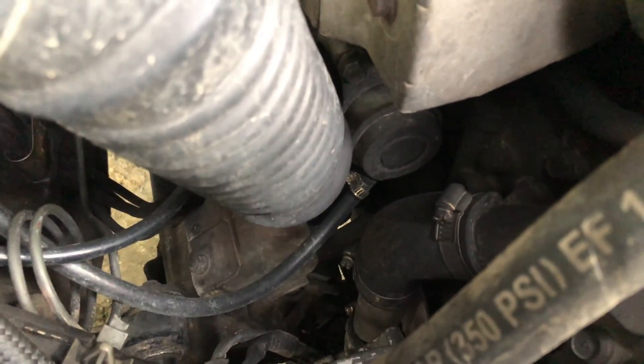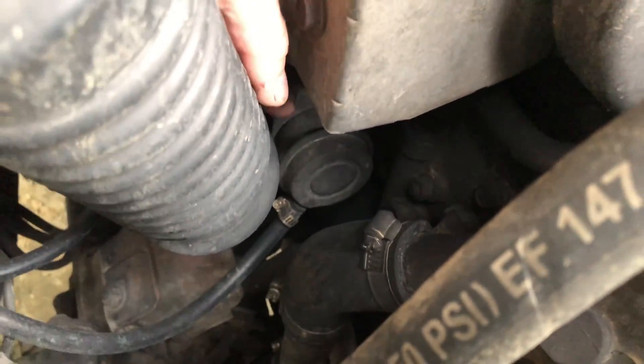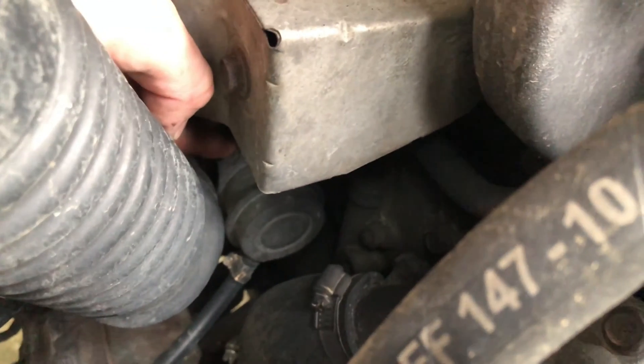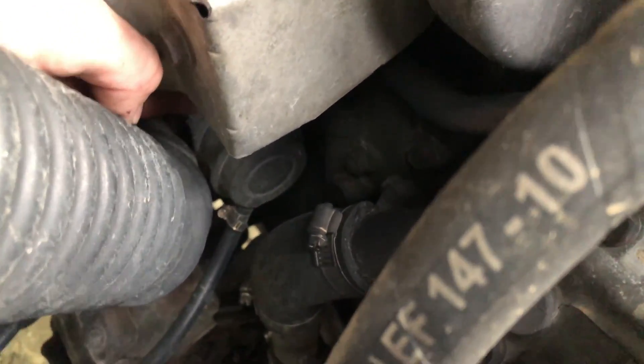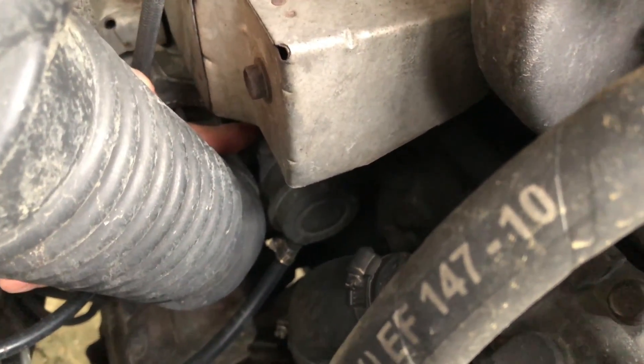For those wondering about shimming the wastegate — all you do is remove a bolt right here, I believe it's 13 or 14 millimeter, and then there's one right below it just down there. You can't really see right now but they're pretty easy to get to. You just take this intake tube off and pull the bolts out. The most difficult part about shimming the wastegate is...